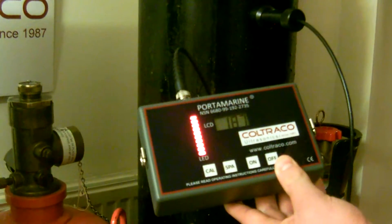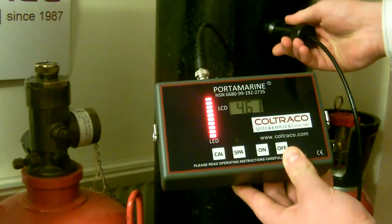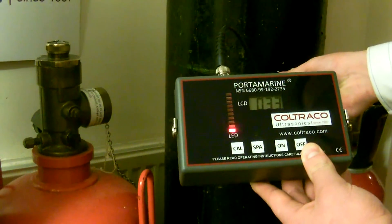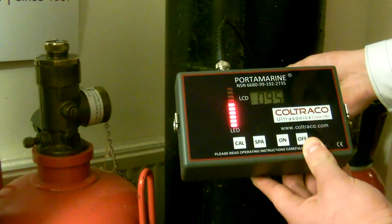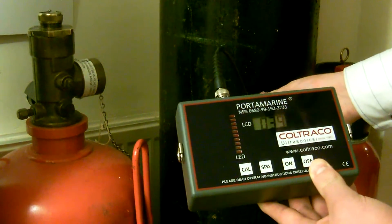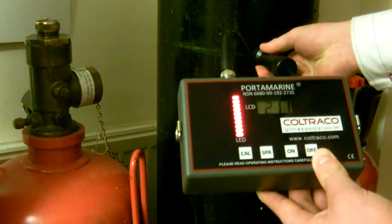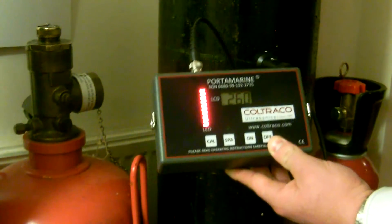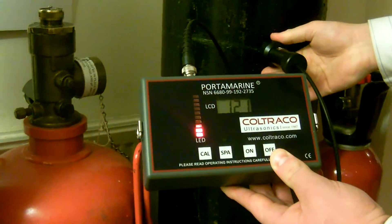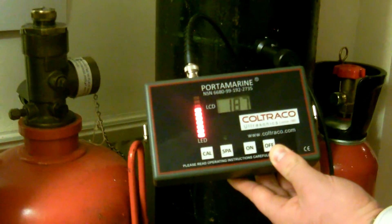We have a full bar graph. Now we're going to move down in steps until we have no bar graph. On the liquid level — go again. Now in the liquid, go back up. Get on the liquid level, then move down there.